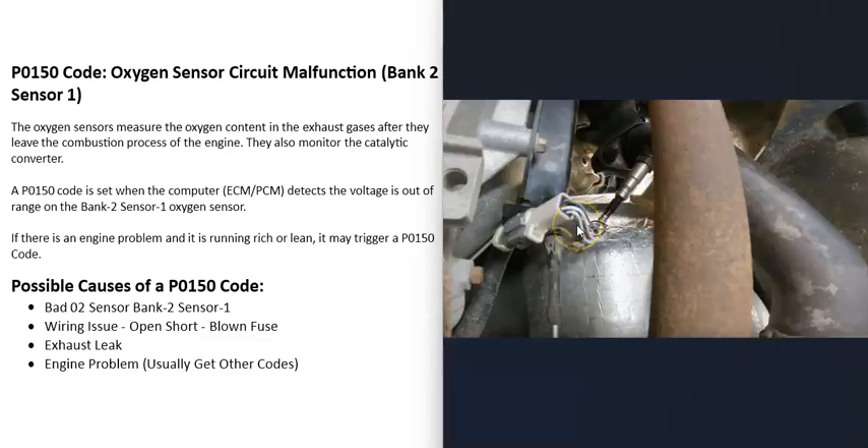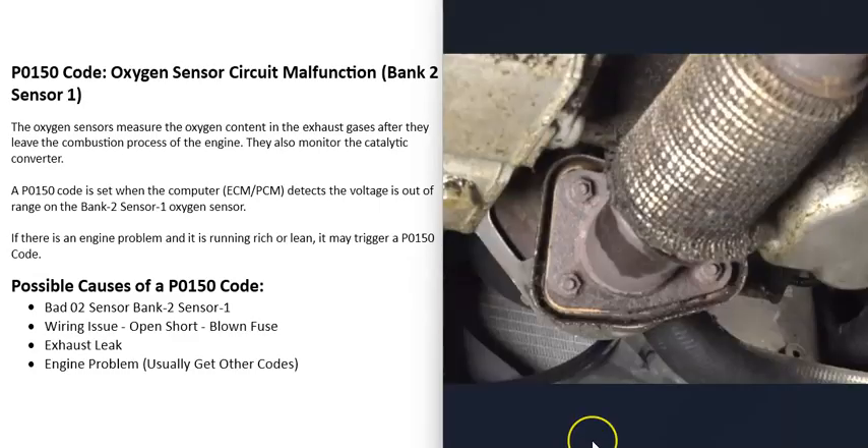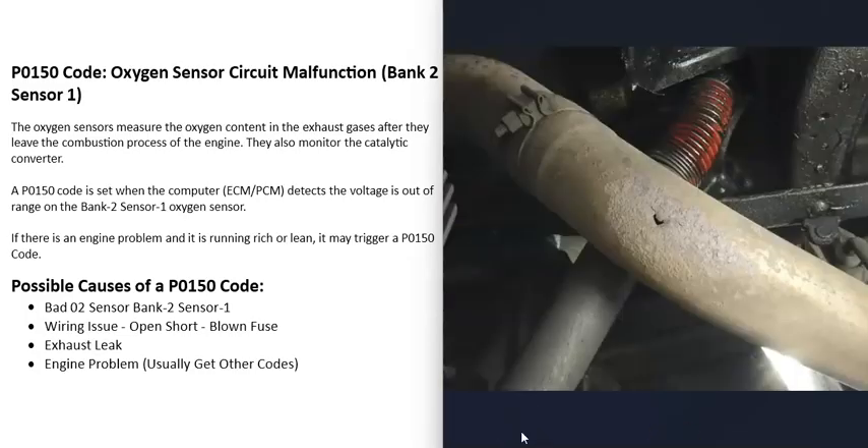Another possible cause is an exhaust leak. If a gasket on one of the flanges has gone bad and is letting outside air into the exhaust, or if there's a hole in the exhaust, that can throw those sensors off and cause bad readings. While this code does say circuit malfunction — pointing more to the sensor or wiring — keep in mind that an exhaust leak can cause sensors to get bad readings and behave strangely.